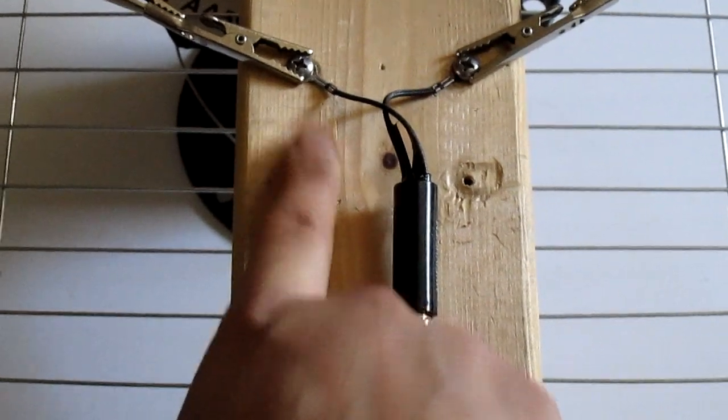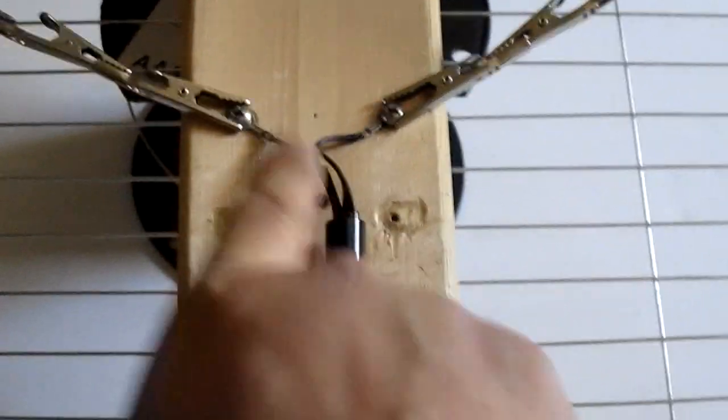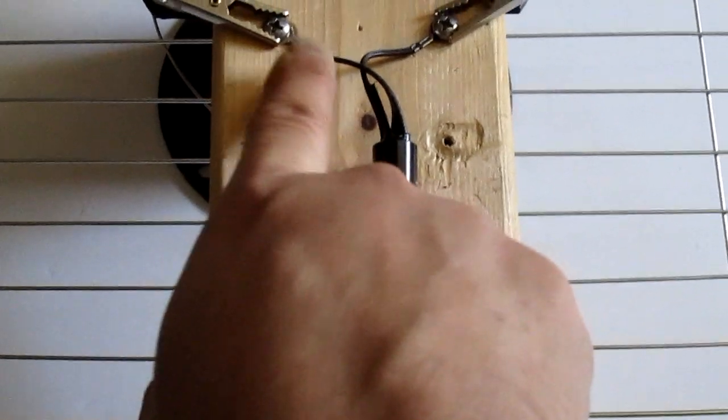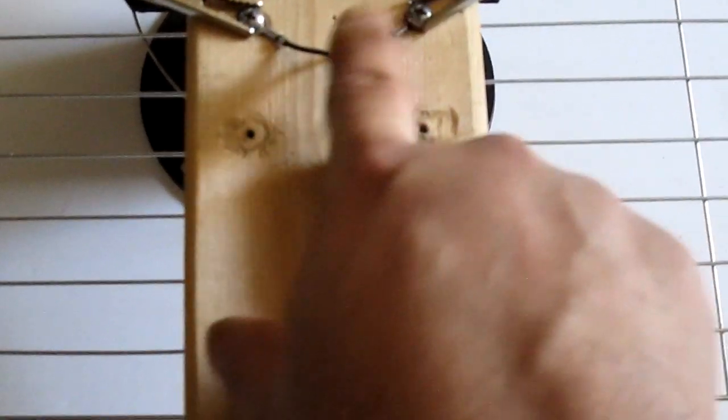I think Walmart sells them too. I saw them at Home Depot for $5, so if you can't wait, you just go to Home Depot and get it. Here, I just put two screws in so I can put the balun in.